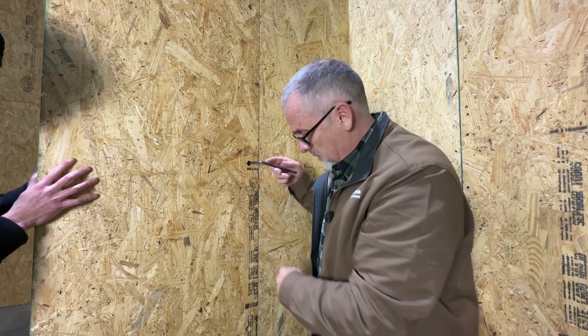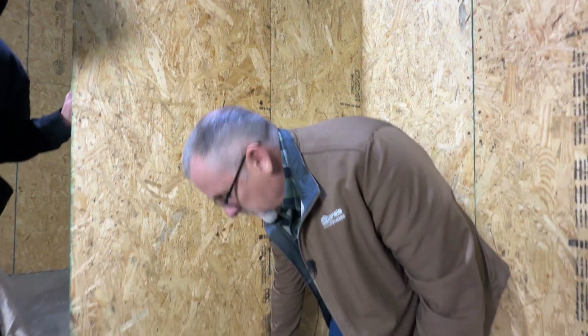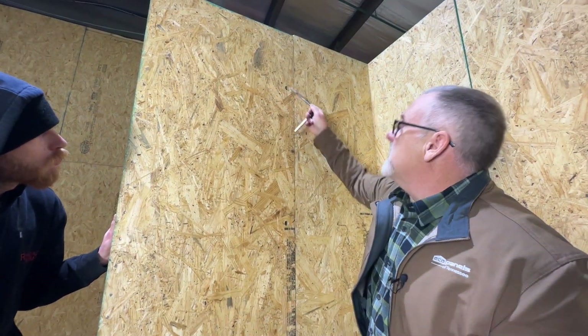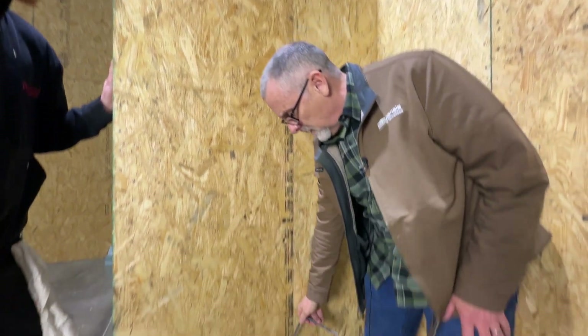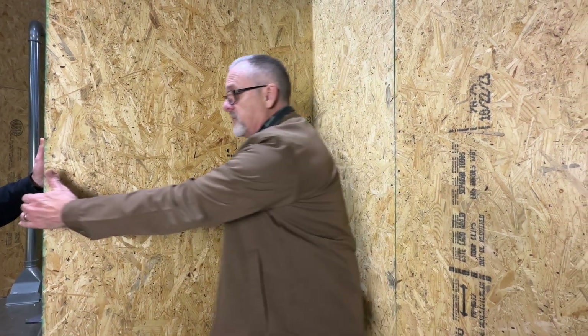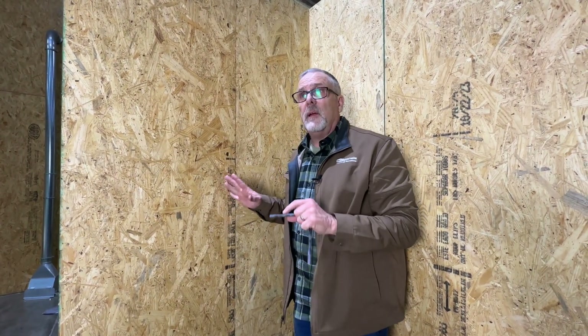There's a cam lock every two feet. This is an eight-foot tall wall, so we've got four cam locks. Each one of those hooks has a lot of pulling power, so by the time you attach all four — even now with just one it's not coming back apart — but once you lock all four, it's there from now on. They don't ever get loose; you don't ever have to tighten them.